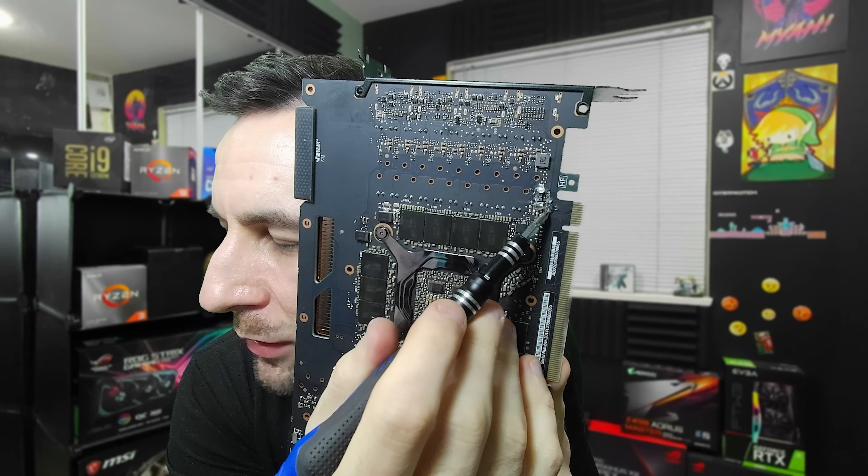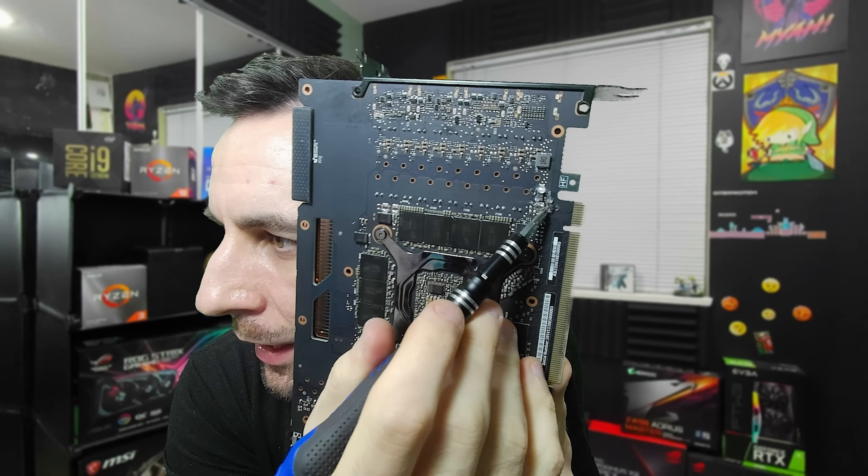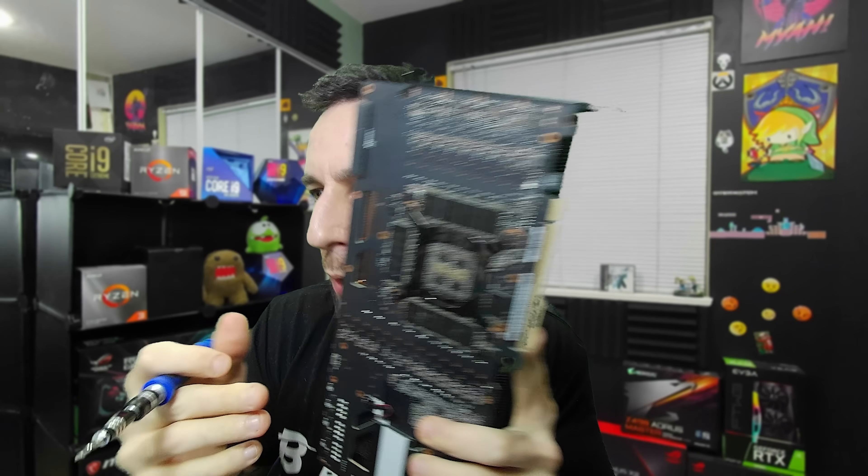You'll notice that I have an extra little thing glued down here. EVGA in all their wisdom put fuses on the rails. According to other people, the 8 pin rails have 20 amp fuses and the PCI Express rail has a 10 amp fuse.